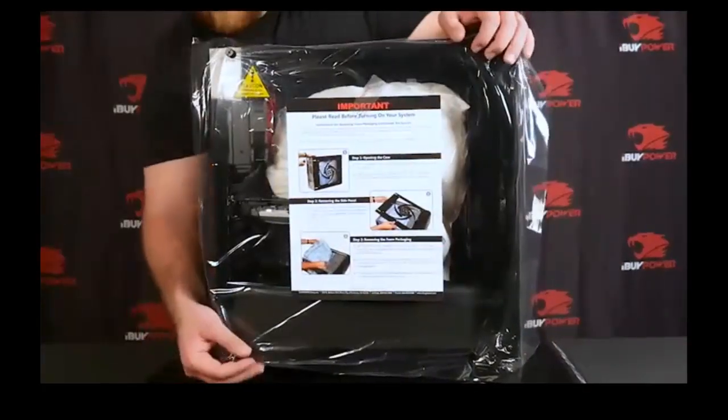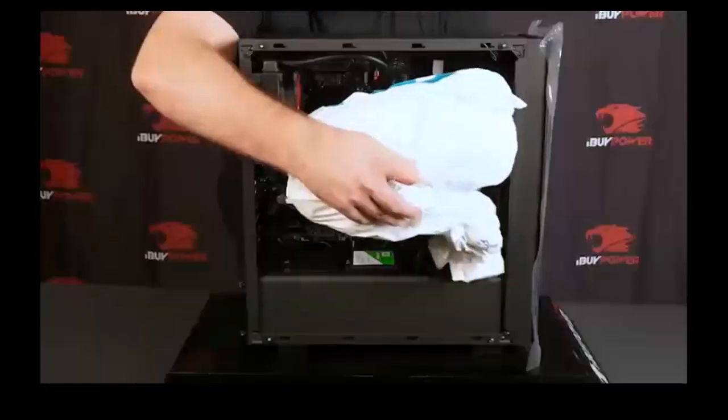Before you plug in, there's a few things you need to check. First, remove the side panel and take out the protective foam.